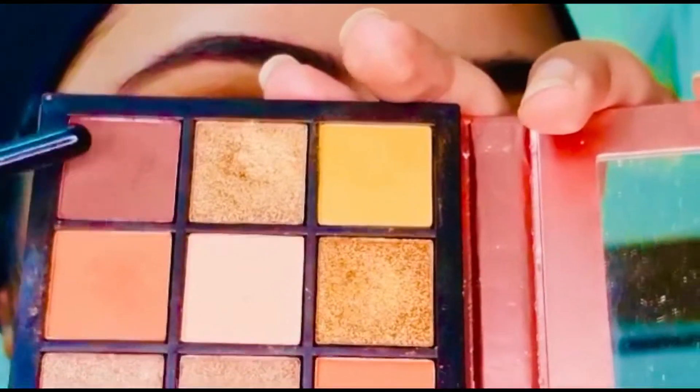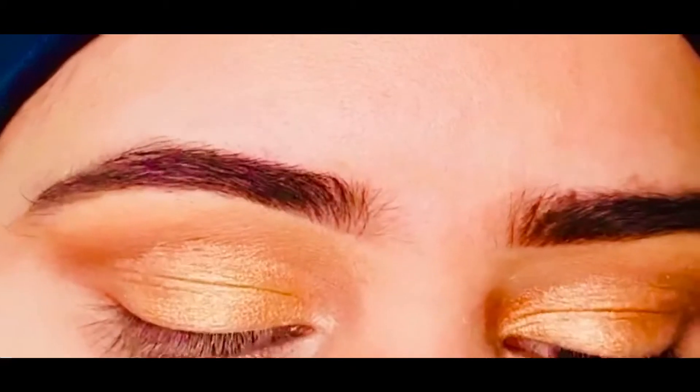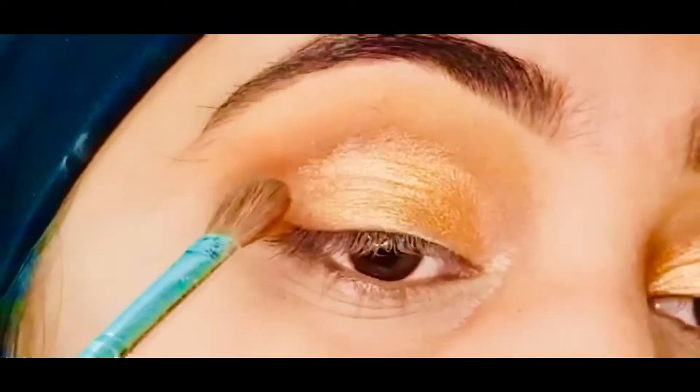Now I'm applying the darker shade again in the corner of my eyes and in the crease, just to give it a sharper and cleaner look.